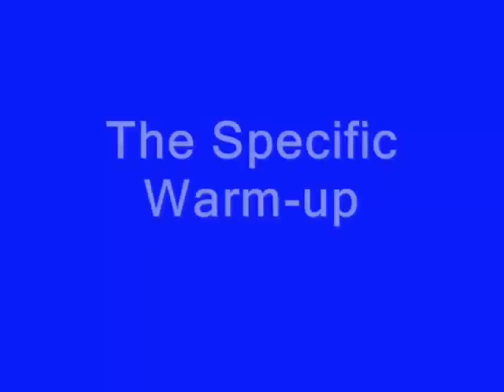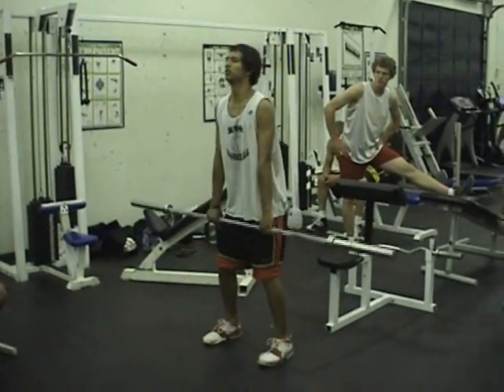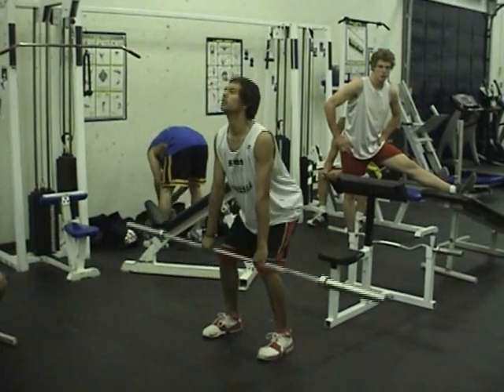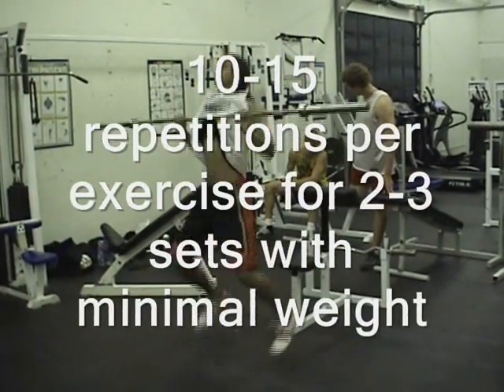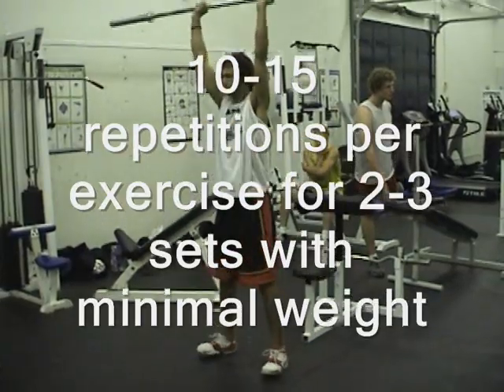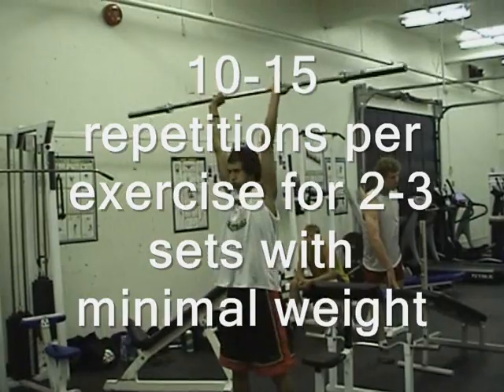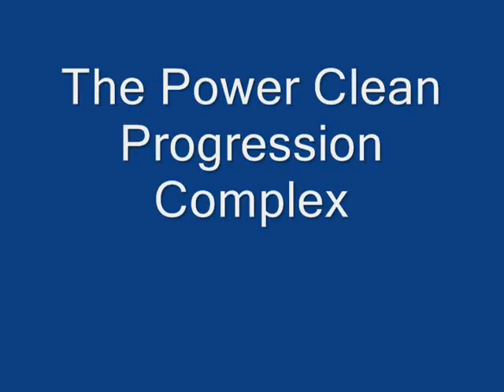Now that your body is warmed up in general, the specific movements will be used. For the power clean, it is recommended that the athlete go through the power clean progression complex. Each segment of the complex is to be performed for 10 to 15 repetitions and for 2 to 3 sets. As part of the power clean warm-up, it is recommended that the individual athlete be able to perform the complex at 40% of their body weight for females and 50% for males, for 5 sets of 5 repetitions with 2 to 3 minutes rest in between.